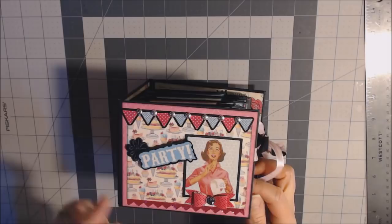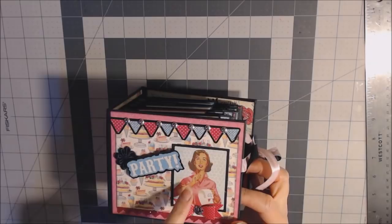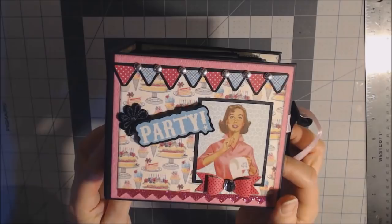I popped up the sticker 'Party' on pop dots after I put it on black paper. I just tucked a little black flower underneath that. This is a sticker that I put on black paper. I have a punch for the bow, and then I added this sparkly trim at the bottom — I felt like it needed something down there. And being that it's a party, it needs sparkle.